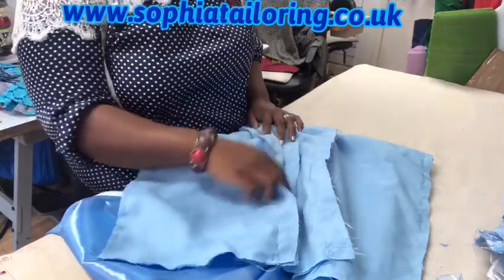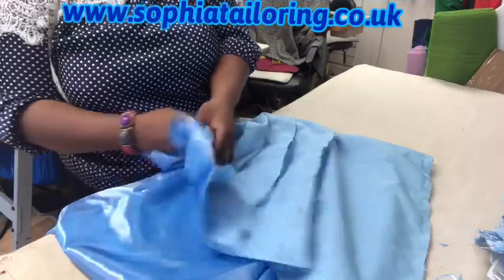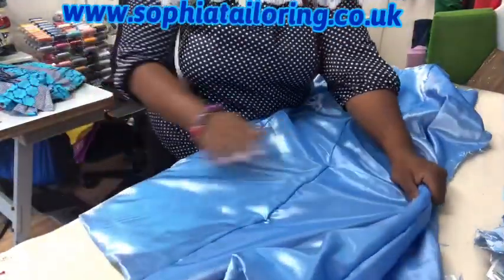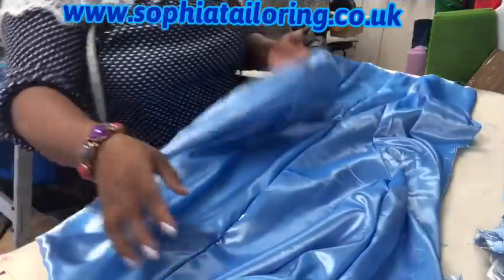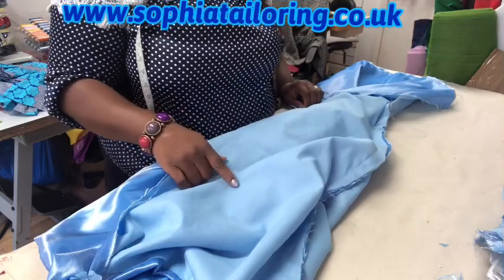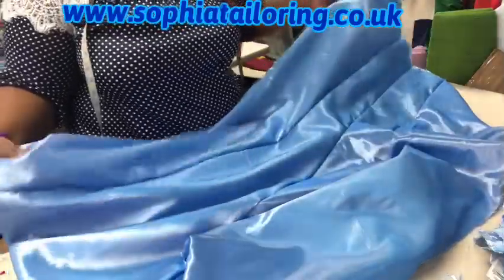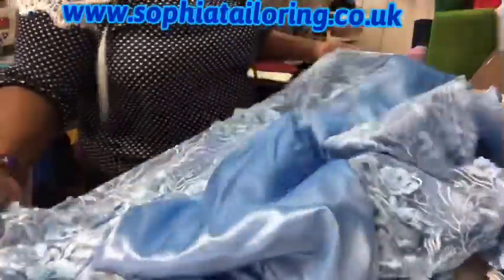The back is normally in four pieces because of the zip allowance, so it's going to have a zip at the back. At the mid-back where the zip is, I've also added more flair so the flair will be fuller - that's why you see it's quite wide at the back. I used the polycutting to turn it, giving it more body because the taffeta doesn't really have a lot of body, but the polycutting gives it a bit of weight.